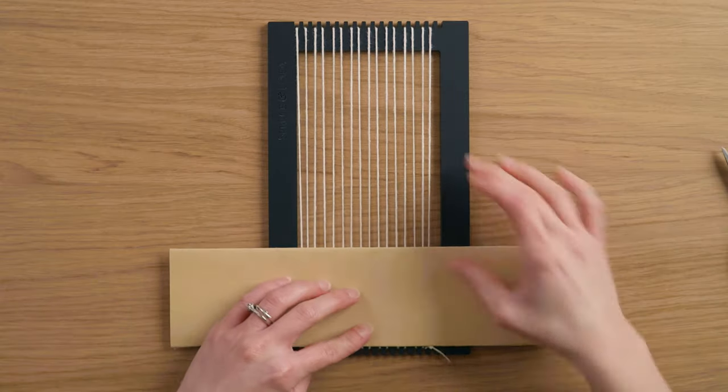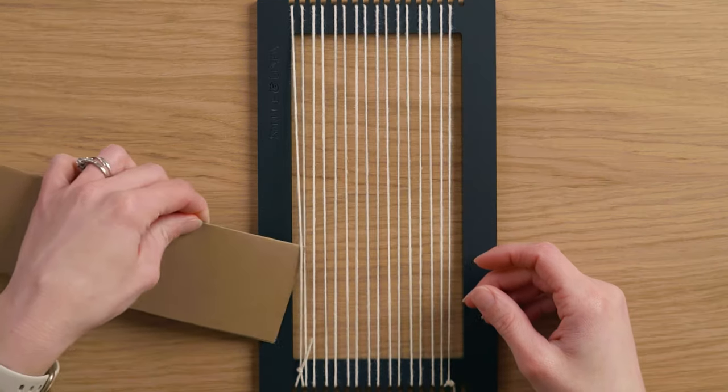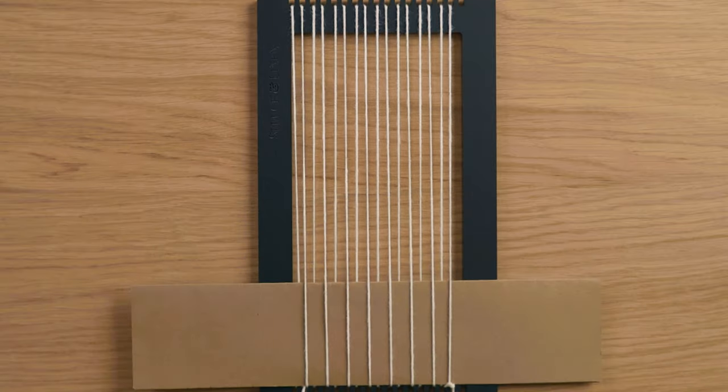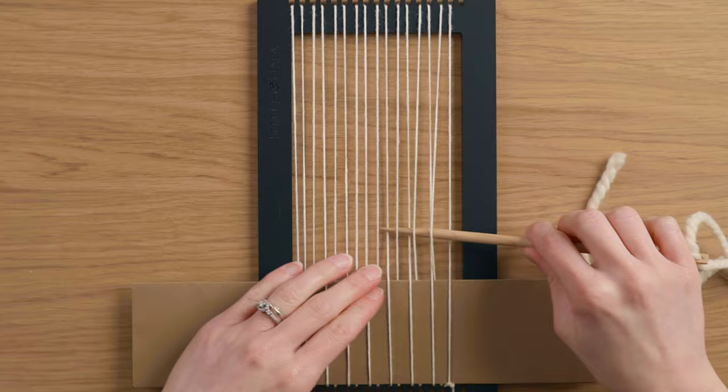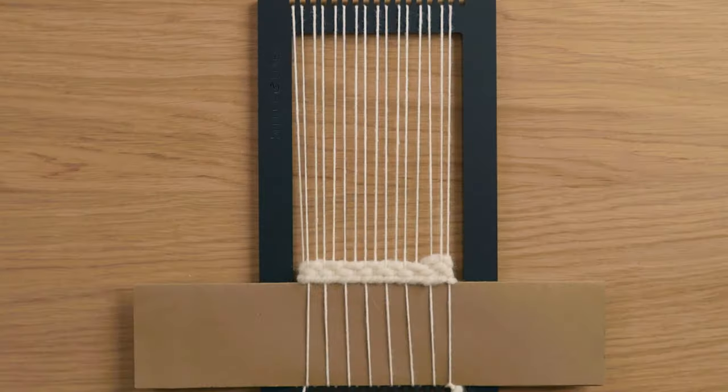I used a little piece of cardstock, about two and a half inches wide, and wove that in using plain weave so I have something solid to beat down onto. Then I took some super bulky yarn and wove in a twining stitch followed by a couple rows of plain weave.